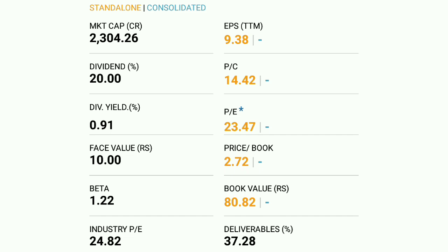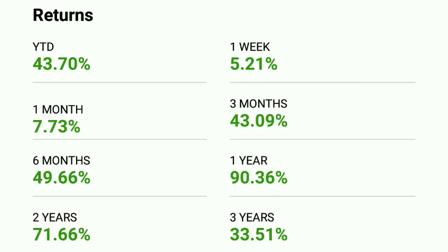For the trading, this will be very important. You should put a stop loss on a weekly closing basis. This structure is around 260-270. We expect 20% upside from here.